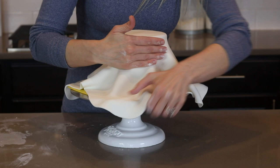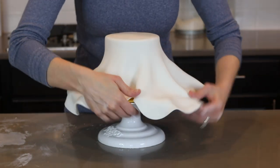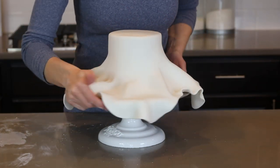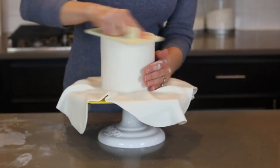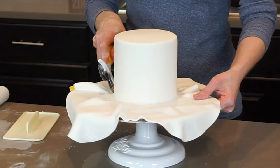To smooth the fondant, I rub my palm against the cake while opening up the pleats. You carefully start at the top and work your way down the cake — it does take practice to get this. These small cakes are actually the hardest, even though they're little. I use my fondant smoothers to get out any imperfections, and then I cut away the excess.